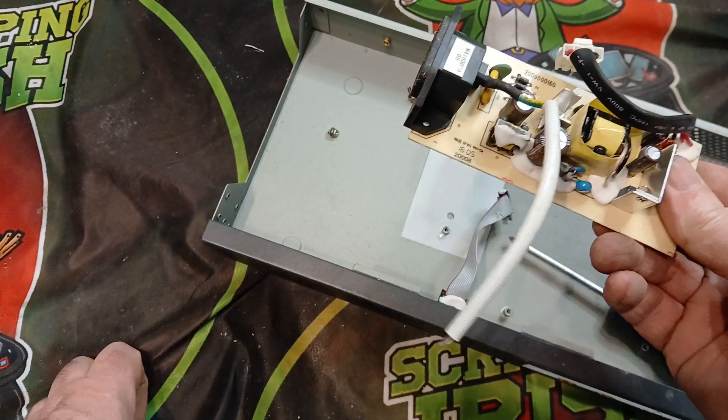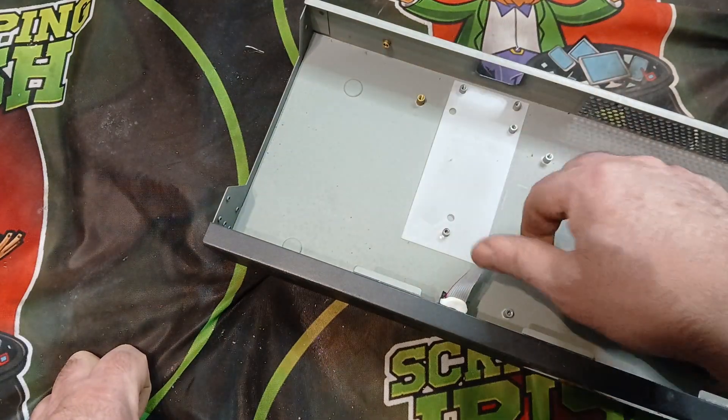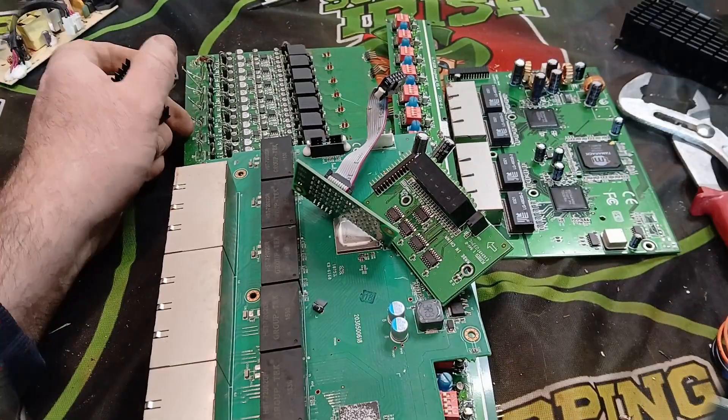That's our power board — I'm going to put that aside as well. Off camera I'm going to take the other switches apart and we'll come back and have a look at the boards on all the switches together. So let's see what we found.